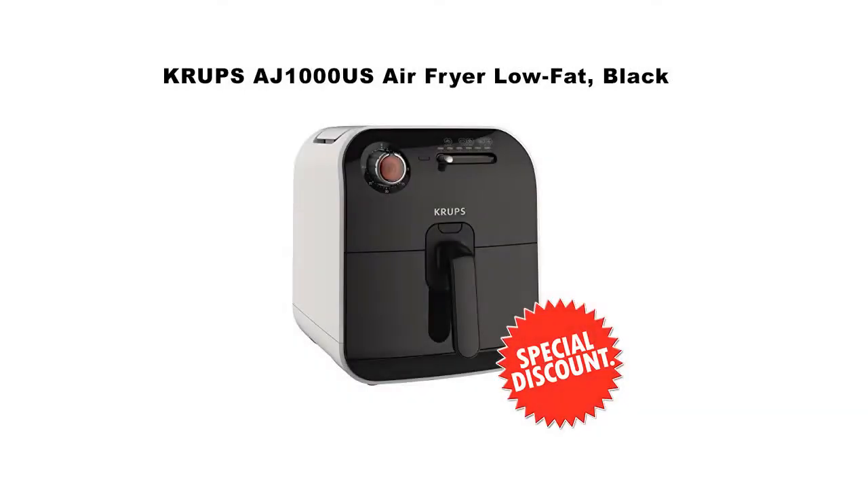Welcome to SLO Home and Kitchen Products Channel. In this short video, I want to show you the Krups AJ 1000 US Air Fryer Low Fat. Click on the link in the description to get your special discount for this product. This is a limited time offer, please hurry.